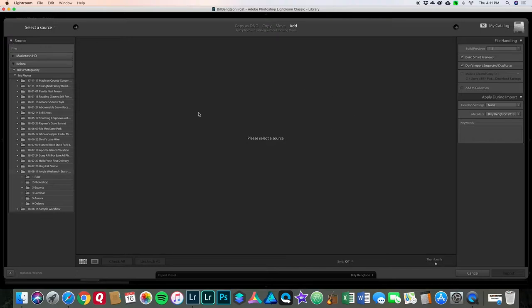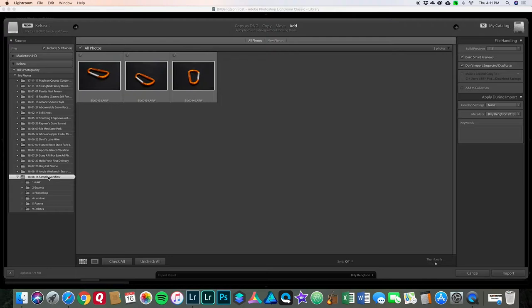On the left of the import dialog we have the source, in the center are the images, and on the right is the destination — your catalog. Left to right: source, then destination. 'Kelsey' is my external hard drive with the same file structure we just looked at. We want to navigate to the August 16, 2018 sample workflow folder. Pro tip here: the photos are in the 'raw' subfolder, but for importing, go to the top folder for that photo shoot and highlight the folder name, not the raw subfolder. They will import — it just works better that way for reasons I won't get into right now.